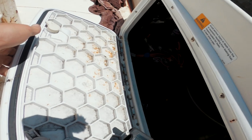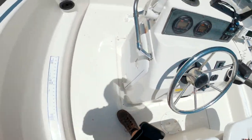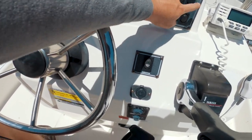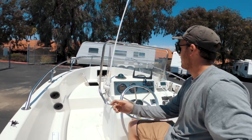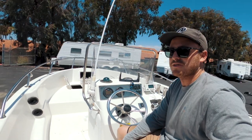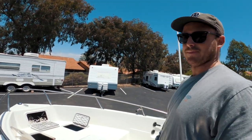I'm thinking of moving the battery from back here up into the center console area and cleaning things up, because there are three or four switches I don't even use and a lot of wiring that goes to nothing. I want to simplify it, but I always find myself going fishing before I can get to it.